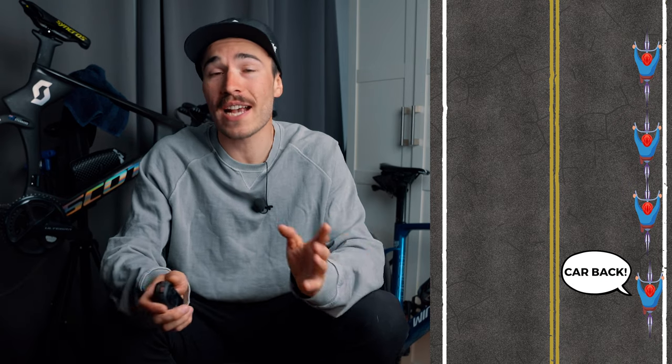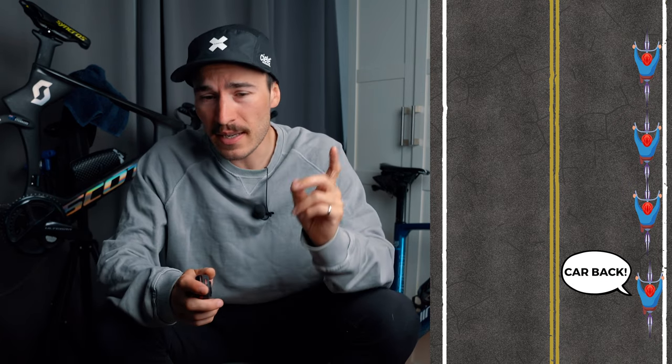Same thing when you're at the back of the peloton in single file — you can call car backs for everyone in front of you, and most importantly, you don't need to turn your head around. I've seen this so many times: someone looks back to check for a car, and the group in front starts to slow down, wheels start to rub, and a crash happens just because someone looked back. With this light, you never need to look back. You can always look forward, call car backs, and keep everyone safe.